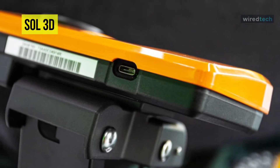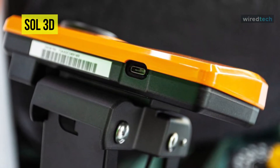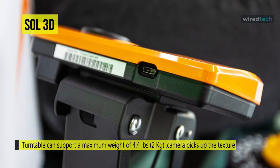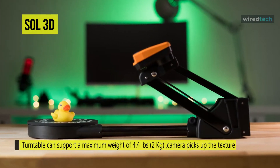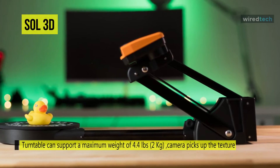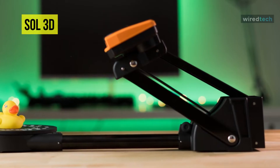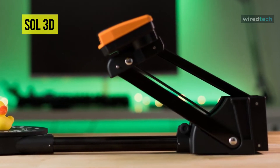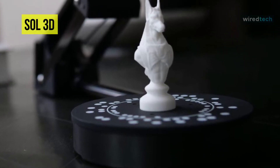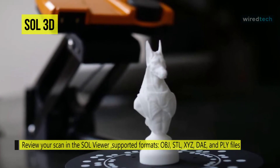It has two different scanning modes, both using structured light to pick up texture and laser technology to collect geometry. To switch between modes you can move the mechanism back or forth. The near mode provides a resolution accuracy of up to 0.1 millimeters and a 100 by 100 millimeter scanning area, while the far scanning mode provides a scannable area of 170 by 170 millimeters.